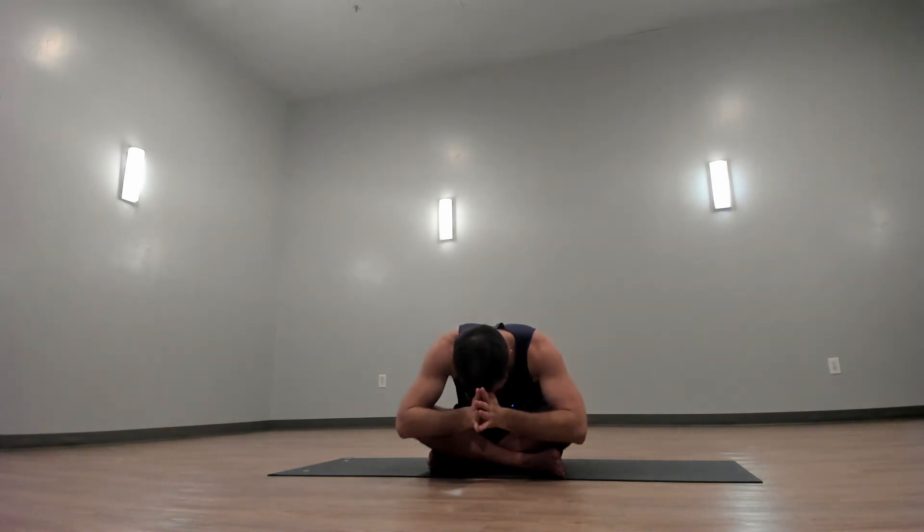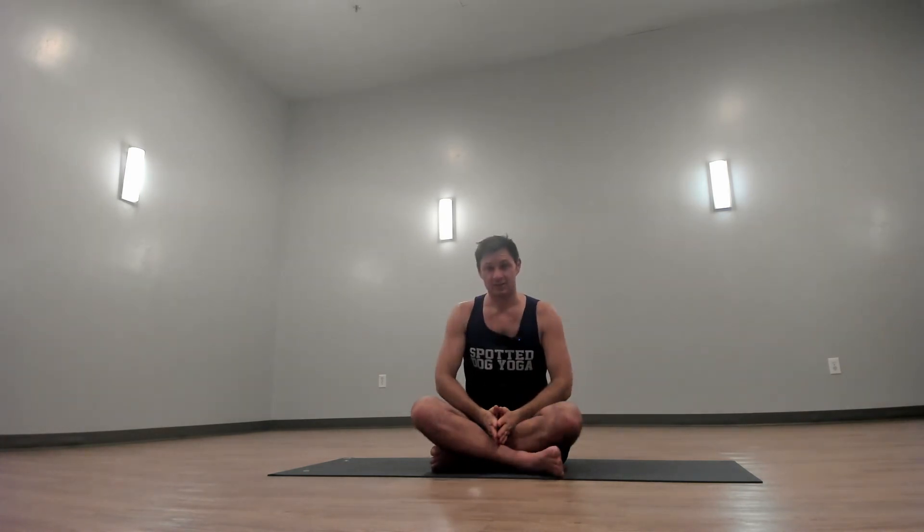Bring your palms together at prayer center. Draw your thumbs to the center of your forehead and together we bow forward. Namaste. Namaste everyone.